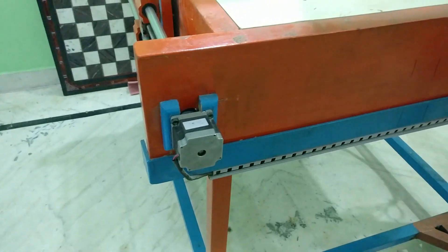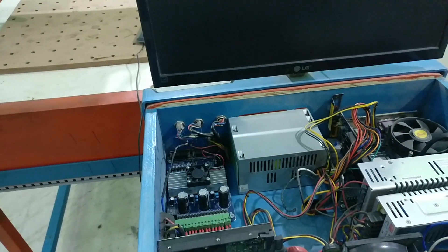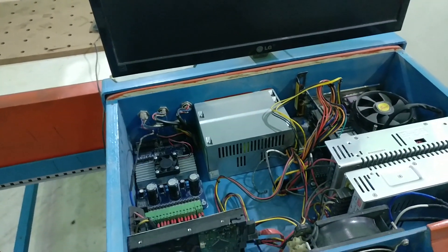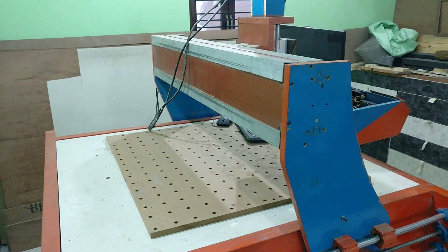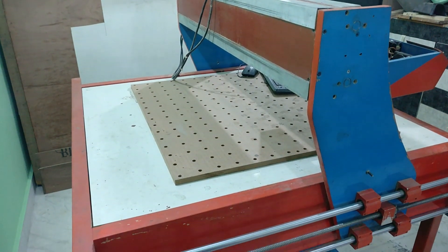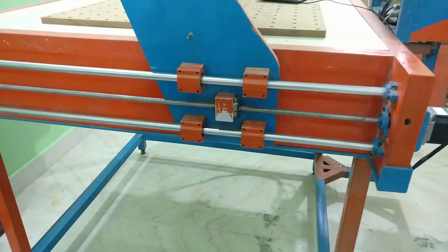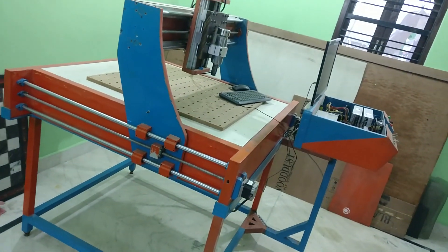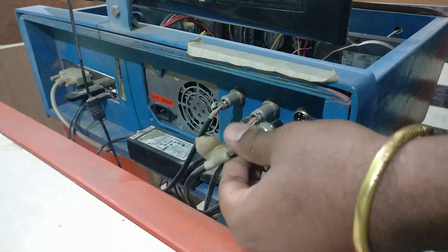After building this machine in the first attempt, I made a couple of changes in the gantry design. In the previous design there was a little amount of flex in the Z-axis, so that's why I made this revised design. If you wanted to build this machine you can visit our Instructables blog post — I've provided that link in the description section below.